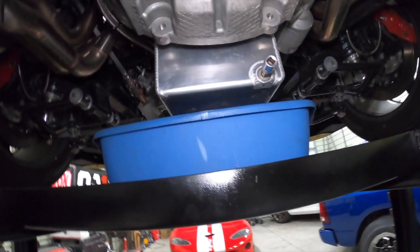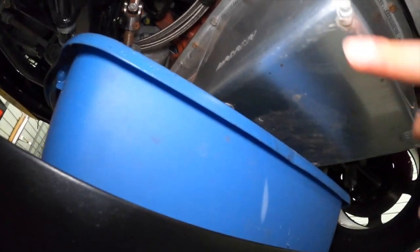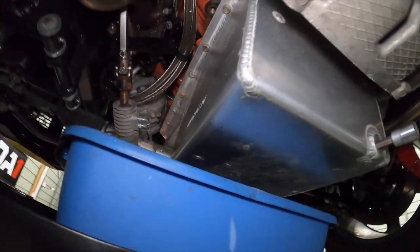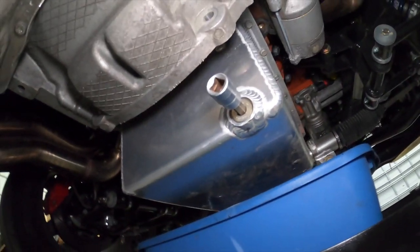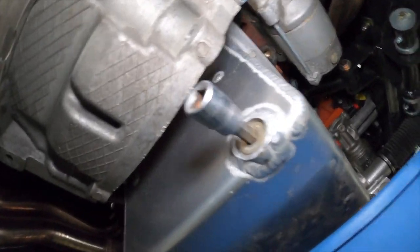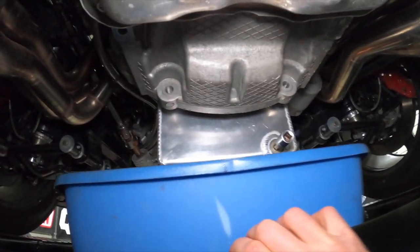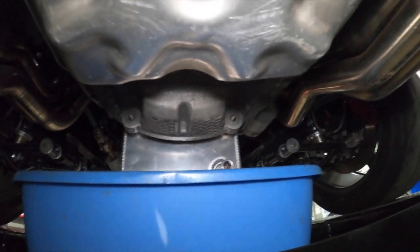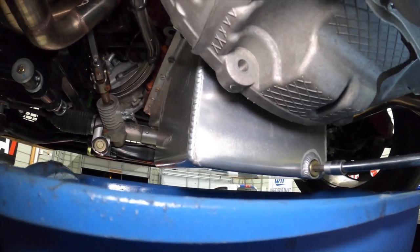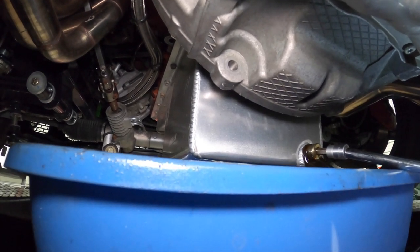We're going to go ahead and drain this. There is a slight bit of oil residue coming off this pan and it'll probably have to come off at some point — either to get additional holes drilled so it can be clamped properly — but for now it's the least of our worries. And maybe it's just because the drain bolt is completely loose. Oh yeah — there you go.